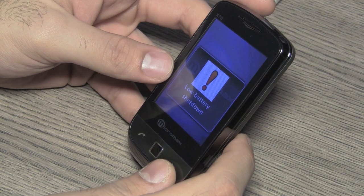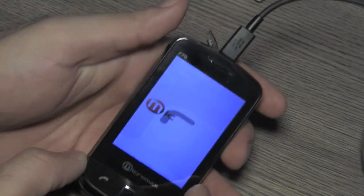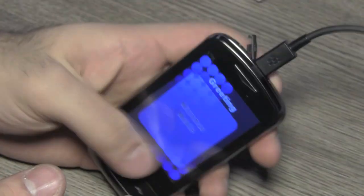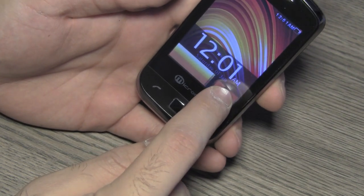The battery on this device is really low, but the slider mechanism seems good. I'm going to connect a cable for power supply so I can give you guys a quick demo. The slider mechanism seems really nice and solid — I don't know how long it'll last but it seems pretty good.